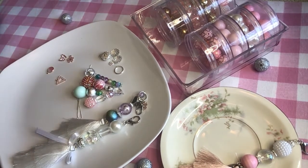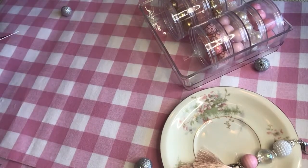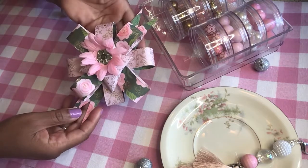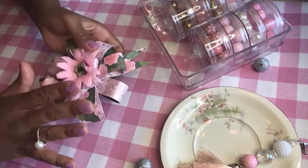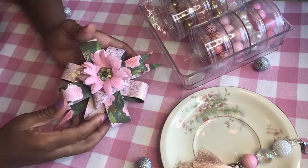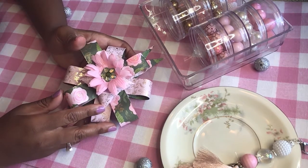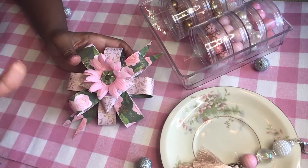Before I go, I wanted to show you a project I worked on yesterday — it's a cute little bow and I'm going to do a tutorial for this one as well. It's made out of craft paper, so look for that video. I hope you have a wonderful day, and to all the mothers out there, happy Mother's Day! Have a great weekend, bye bye!